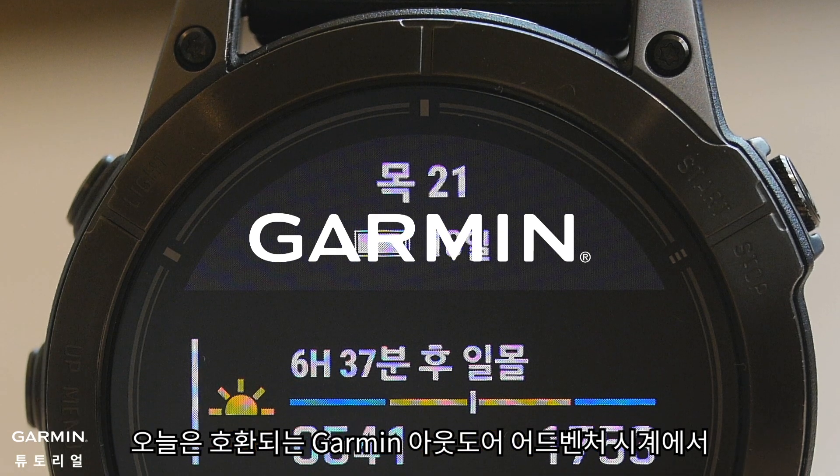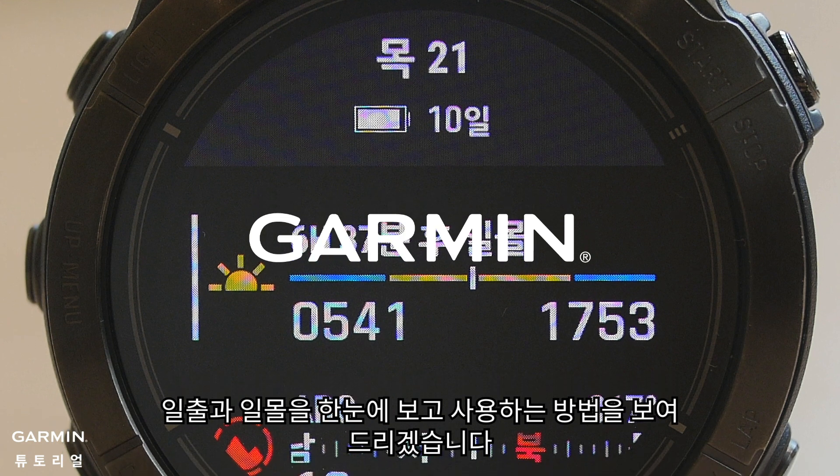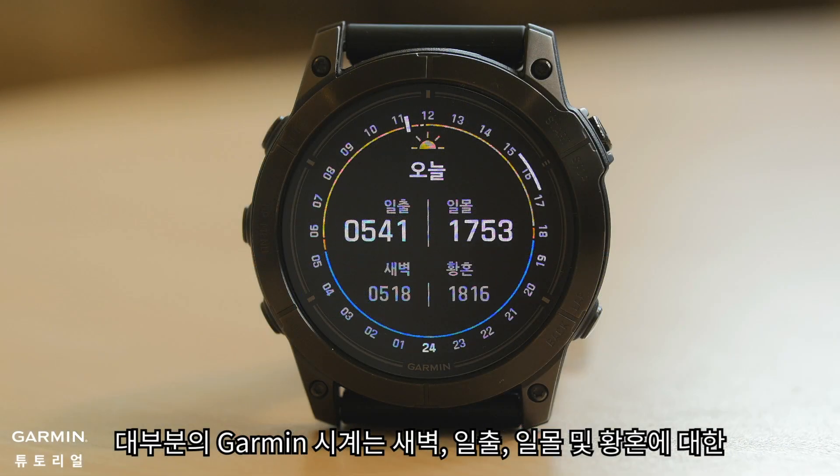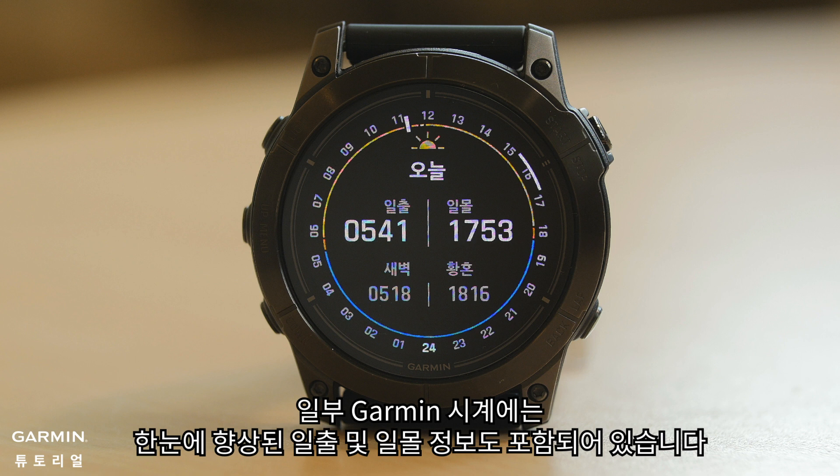Today, we will demonstrate how to view and use the sunrise and sunset glance on your compatible Garmin Outdoor Adventure Watches. Most Garmin watches offer a sunrise/sunset glance, which provides time information about dawn, sunrise, sunset, and dusk. Some Garmin watches also include enhanced sunrise and sunset information in the glance.